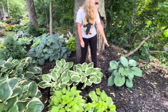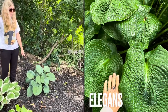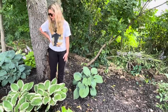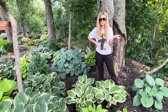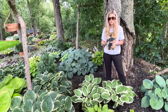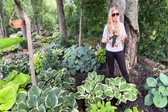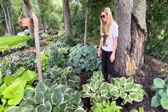This one over here is an Elegant — it gets really big. I just transplanted it last year; it was just a little volunteer hosta. The cool thing about letting the blooms on the hosta go is sometimes if I forget to cut them back they'll go to seed and I'll find little baby hostas everywhere, and I dig those up and put them in other places in my garden. Free hosta!